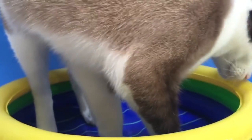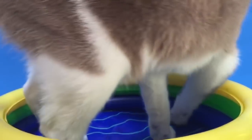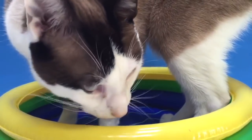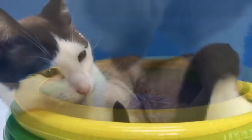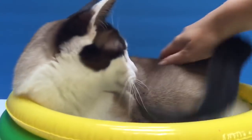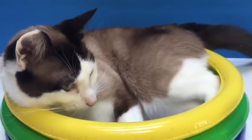Kitty finds the perfect spot to get comfortable. She's got to turn a little bit and finds the perfect spot. Good Kitty, gentle Kitty. Let's talk about our paints while Kitty has her lie.